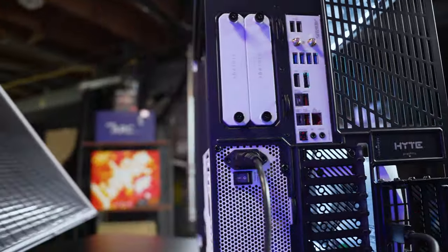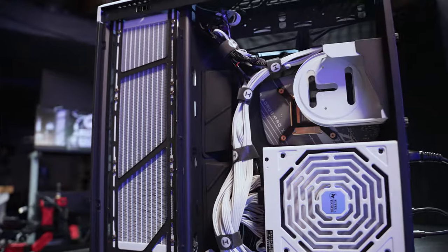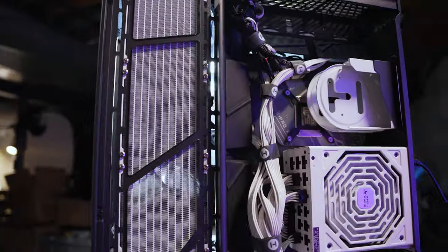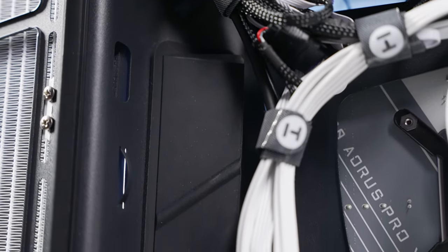This case is a dream to cable manage. The dual-chamber design gives you a lot of free access to move cables on the backside, and it also comes with reusable Velcro straps to keep your cable management nice and tucked.